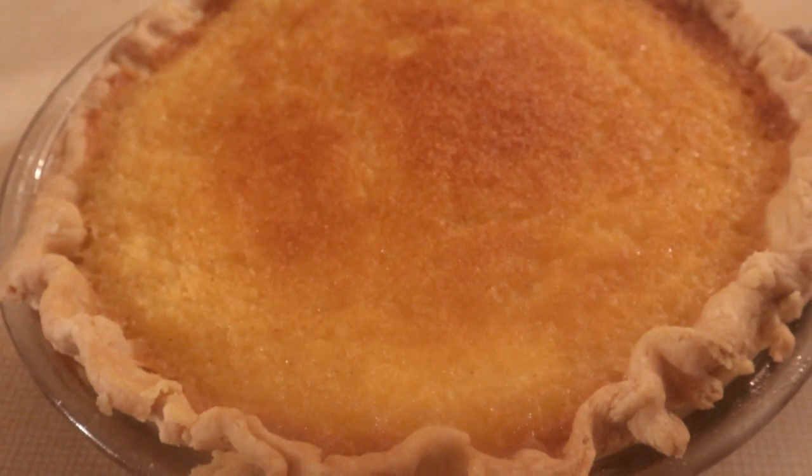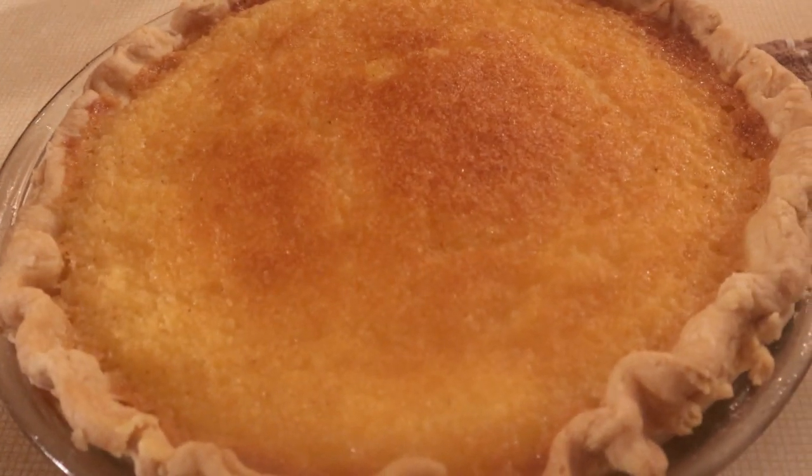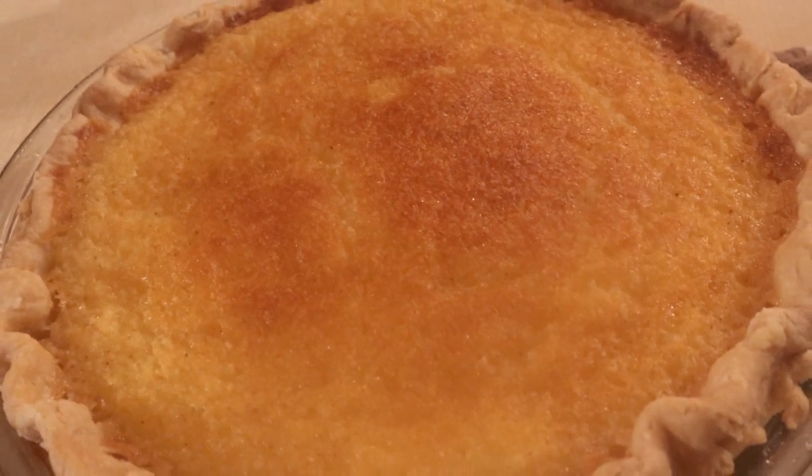I'm back to another episode of Cooking with David and Kevin. Today I'd like to show you how I made this nice good buttermilk pie — very delicious, easy to make. Follow along with me and I'll show you exactly how I made it.